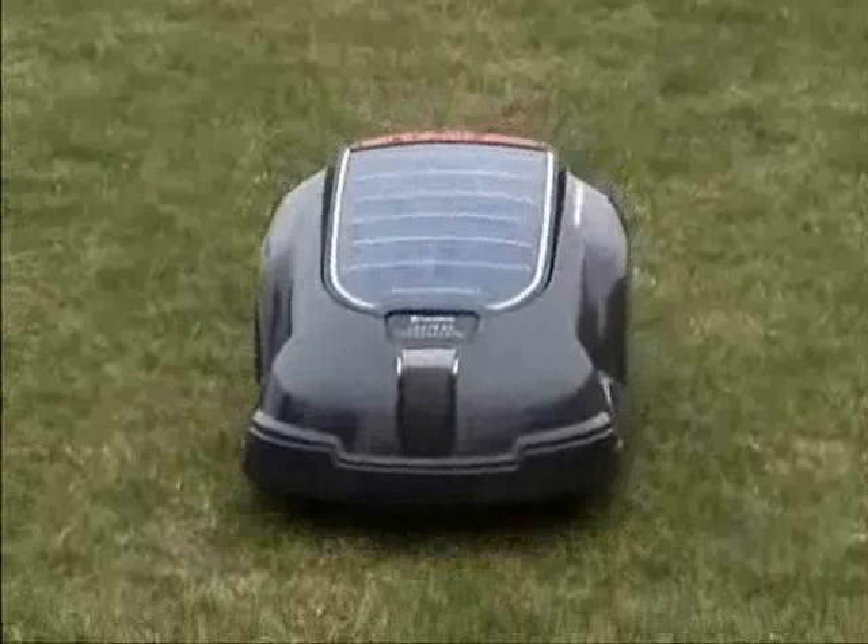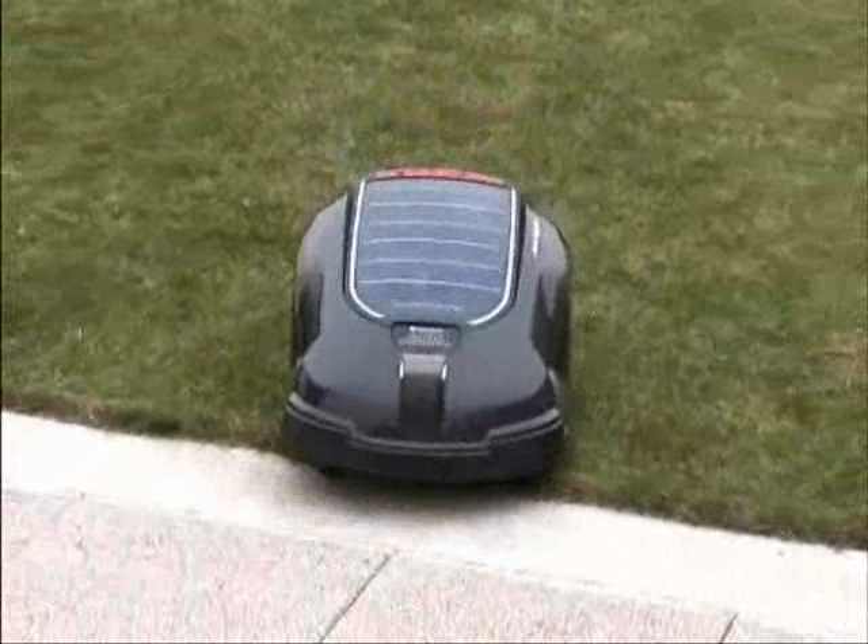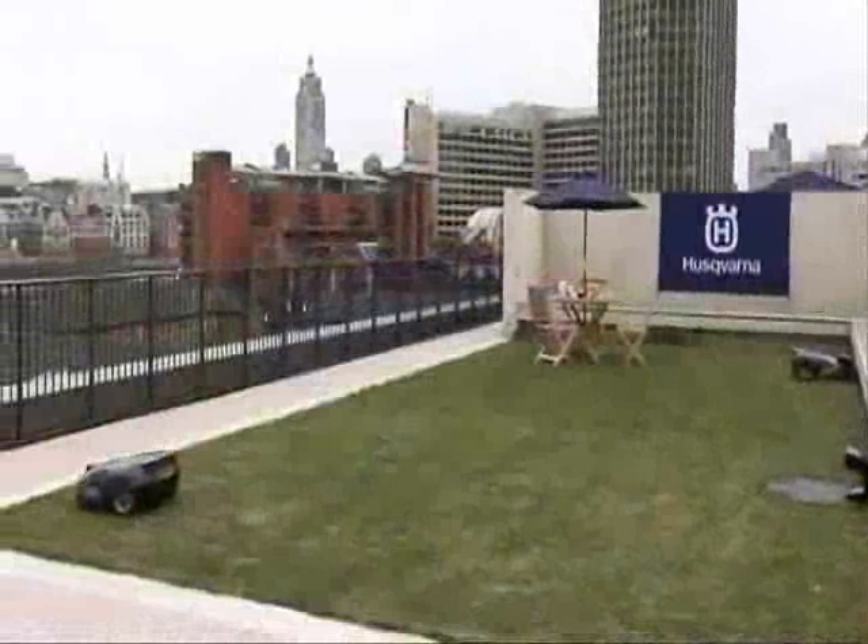You will have a perfect lawn. The name, I think, speaks for itself — it's the Automower Solar Hybrid, which is the world's first solar hybrid, and it is silent, it is zero emission, and it is an intelligent product.